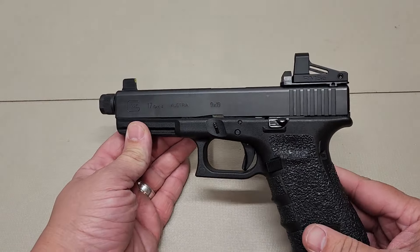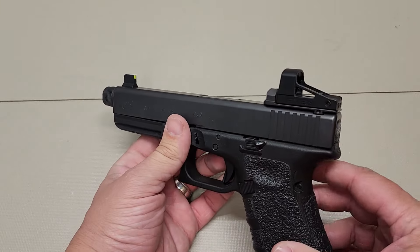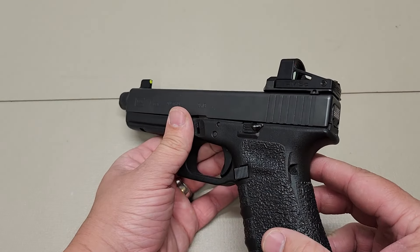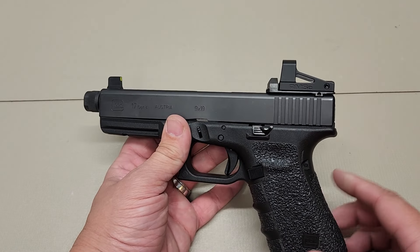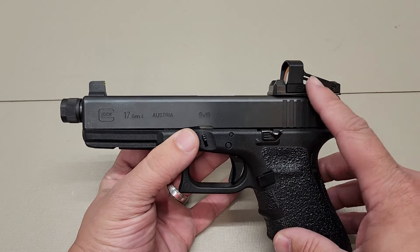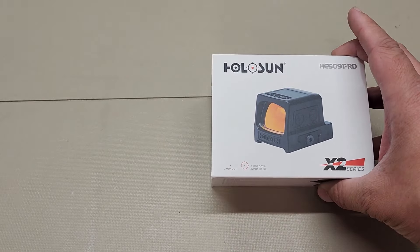So we're going to get the Shield RMSC off, which is a beautiful sight by the way — no disrespect to this sight whatsoever. I'm actually an affiliate of theirs; if you want to pick this up, I'll leave a link down below. It's an amazing sight, you won't regret buying it, but because I got a new toy, we've got to play with that new toy.